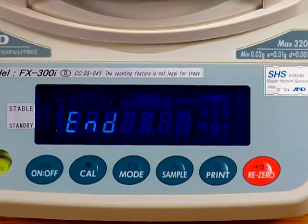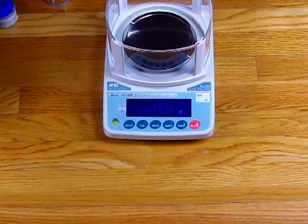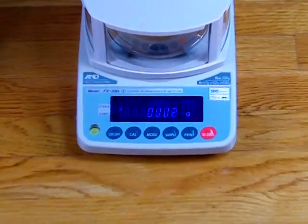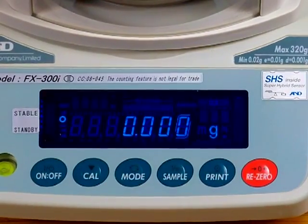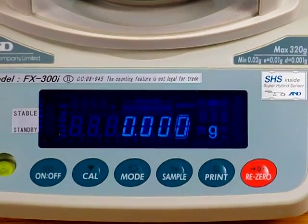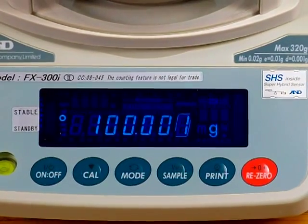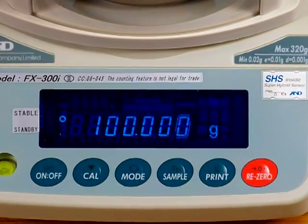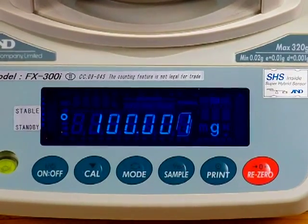It says 'N' now. Remove the 100 gram calibration weight — the balance returns to zero. We'll tare out the balance, place the weight back on, and there you go: your balance is calibrated. Again, this calibration procedure is for the A&D FXI series that is legal for trade.